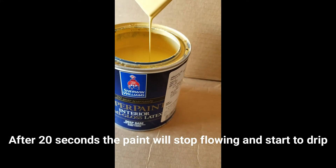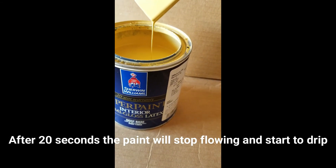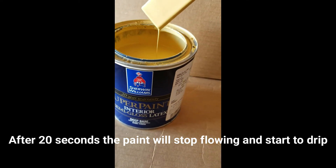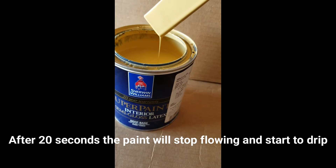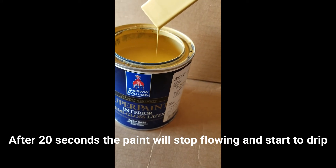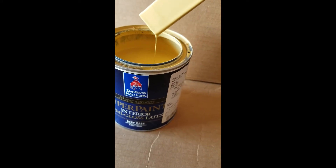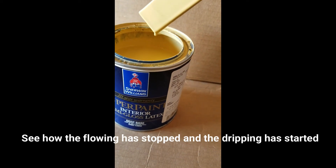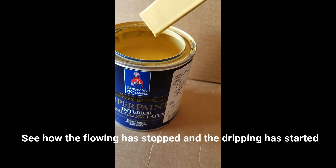1, 2, 3, 4, 5, 6, 7, 8, 9, 10, 11, 12, 13, 14, 15, 16, 17, 18, 19, 20. Notice how it's dripping now? That's called a 20 count.